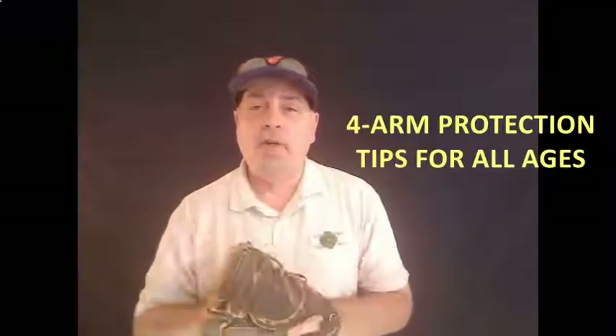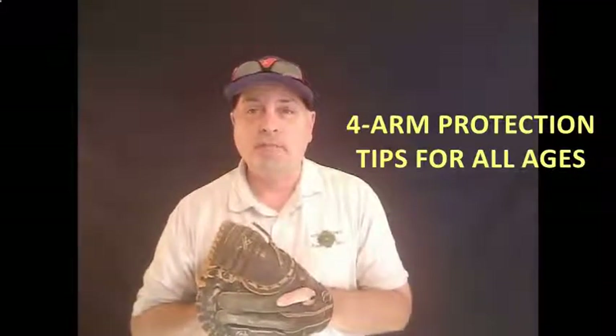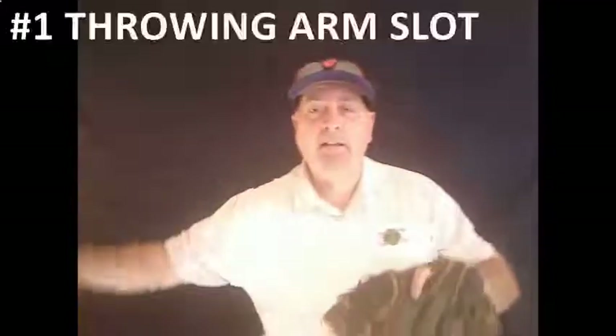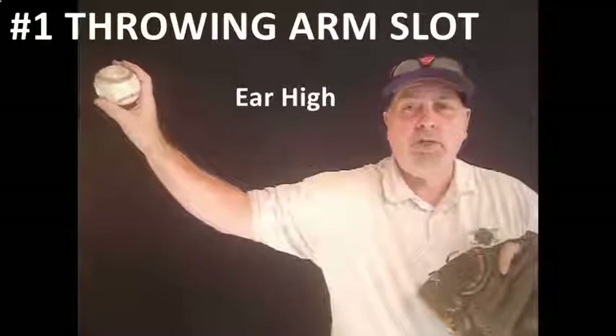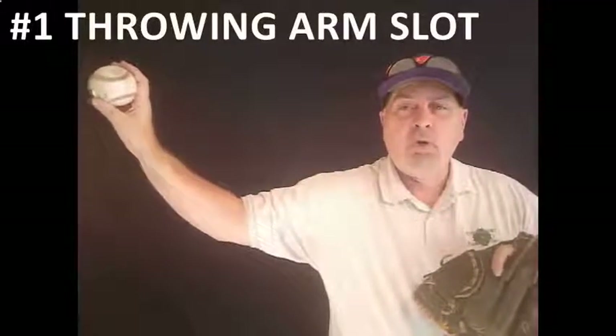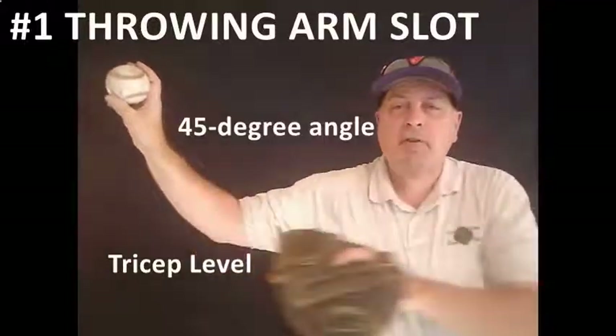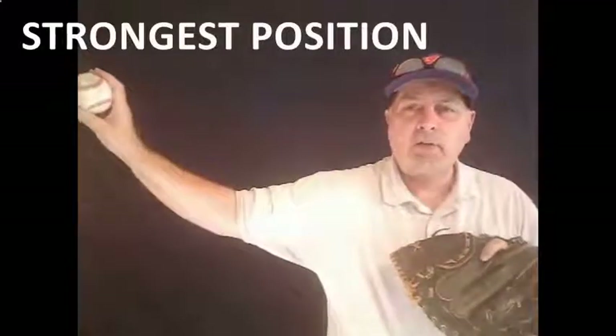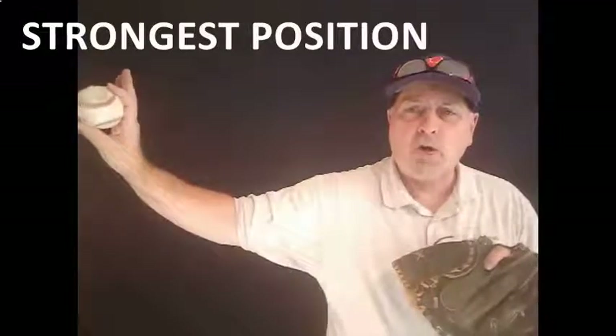Let's jump right into the four things that are going to help you protect your arm — your player's arm — this season. The first and most important thing is to find the player's arm slot. You want that arm about ear high, the tricep parallel with the ground, and a 45-degree angle off the elbow. If you get too high, you're going to impinge the rotator. If you get too low, you'll have control issues. The key is to be palm away every single time. Start your kids from eight and up working to get from the break into that slot every single time — it's a position they're always going to be stronger throwing from.